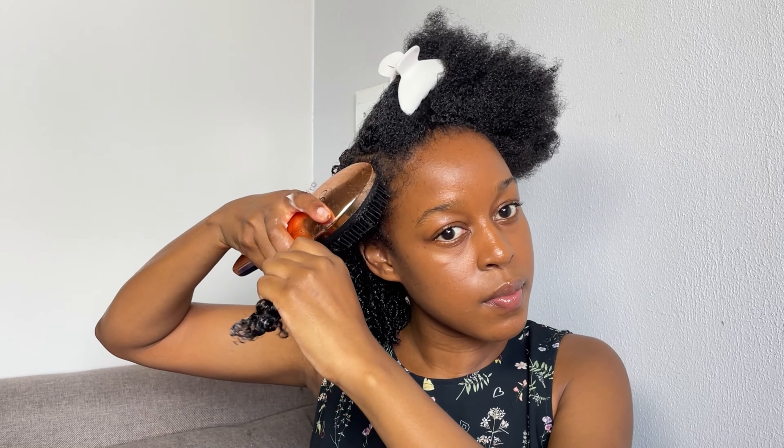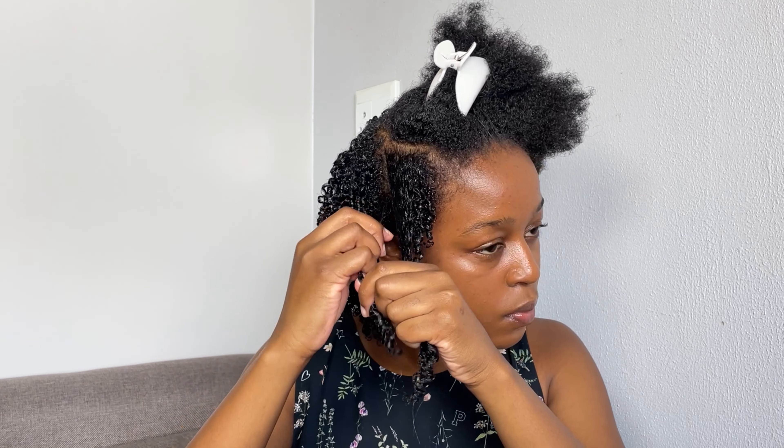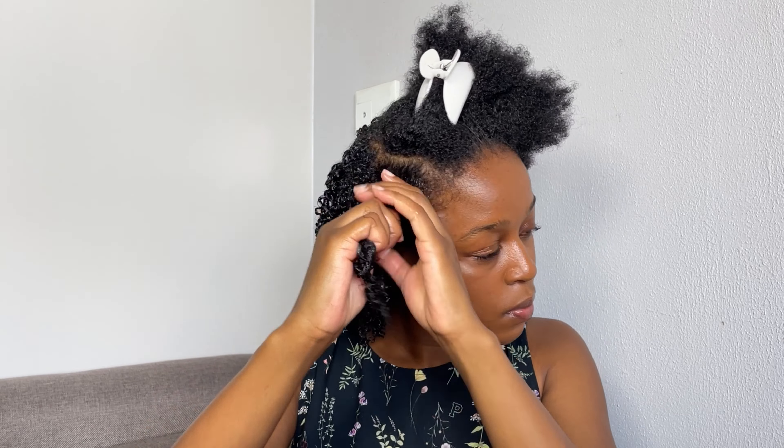One thing I have noticed when doing my hair is that if you want your curls to last long, you have to do the shingling method, because this allows your hair to be curled from the root to the end. And if you do this, your curls have a much better chance of lasting longer and they won't easily get destroyed. If they're curled from the roots all the way to the ends, it makes your curls last longer.